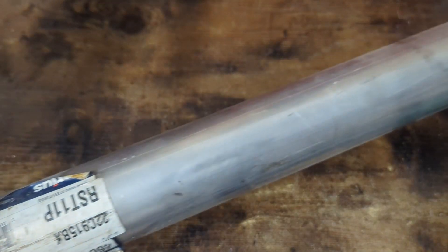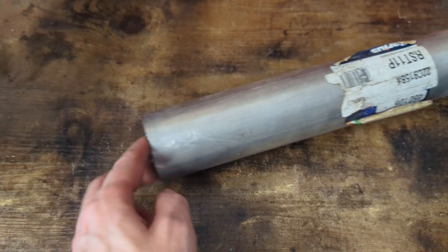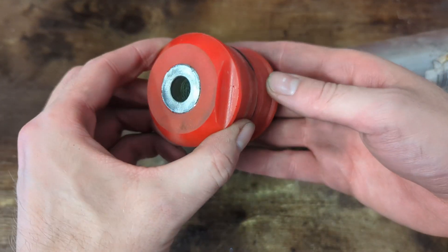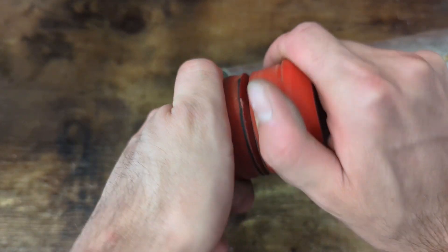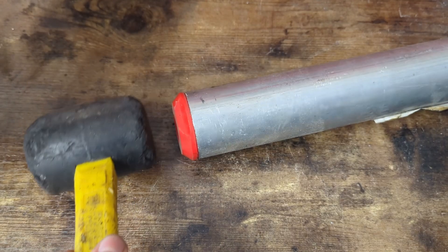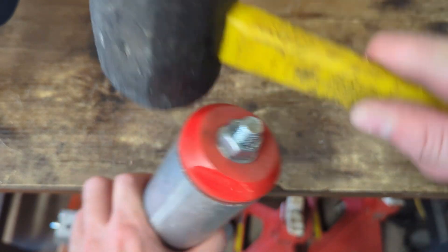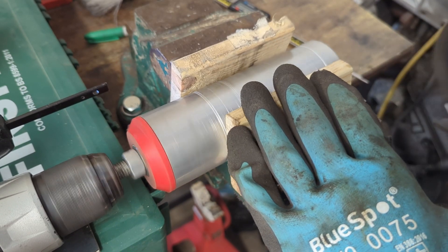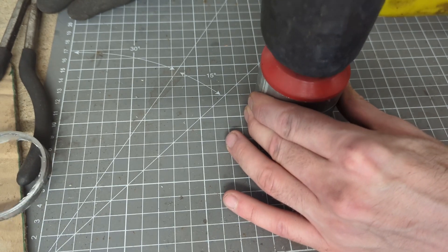I had this mild steel pipe sitting around which was close to the ideal size I needed, so I had the polyurethane bushes turned down on an actual real lathe to match the pipe's internal diameter. Then I used the lathe again to uniformly cut the pipe down to the correct length, and now I have two engine mount bushings with sleeves.